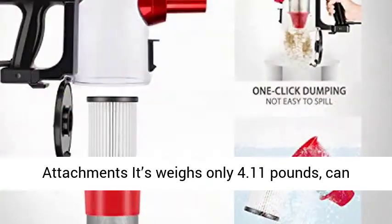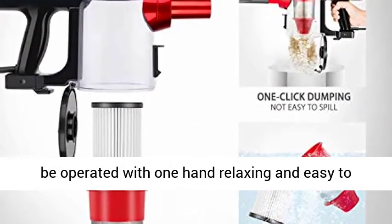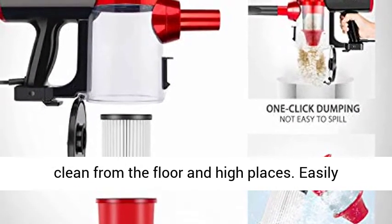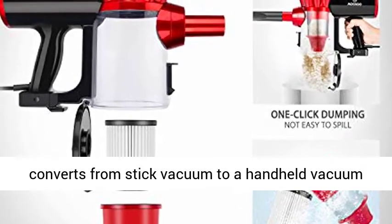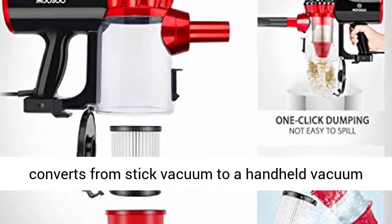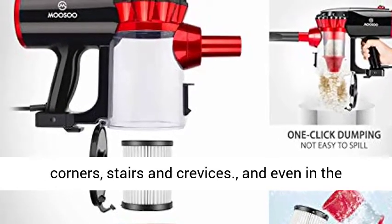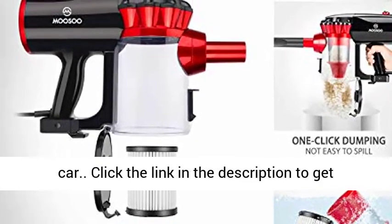Lightweight and Multi Versatile Attachments — it weighs only 4.11 pounds and can be operated with one hand, making it easy to clean from the floor to high places. Easily converts from a Stick Vacuum to a Handheld Vacuum with versatile attachments, allowing you to reach corners, stairs, crevices, and even the car.